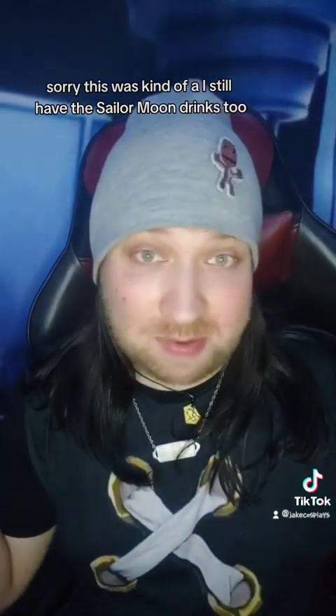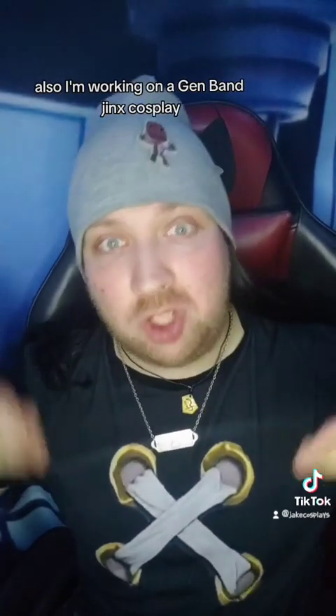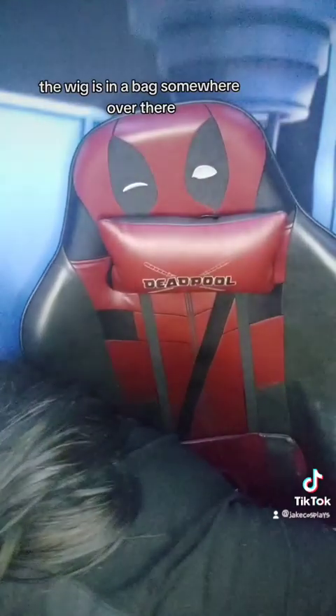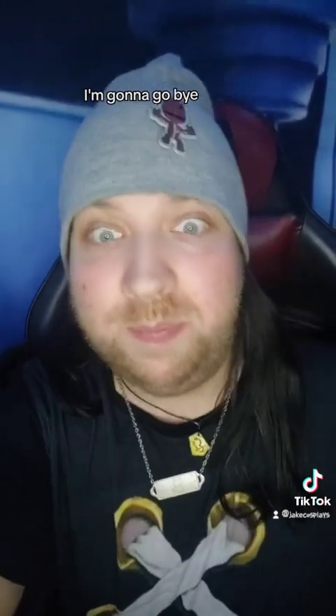Interesting. I guess that's it — sorry, this was kind of a... I still have the Sailor Moon drinks too. But yeah, I just wanted to try this out and share the shirt design, which can be found on my Redbubble. This is for casual cosplay. I'm also working on a Gen Band Jinx cosplay — I made this specifically for that, and the wig is in a bag somewhere over there. Alright, I'm gonna go, bye!